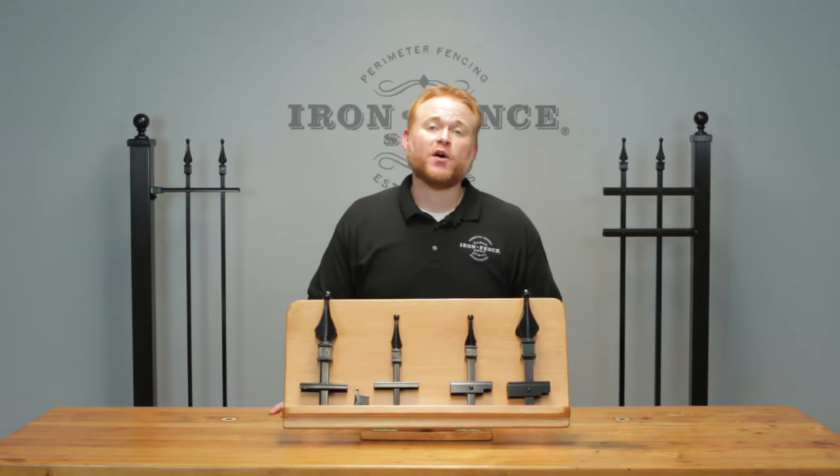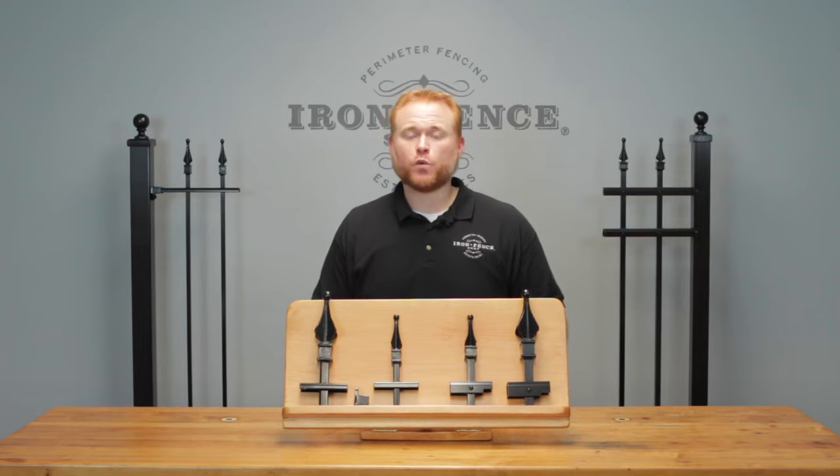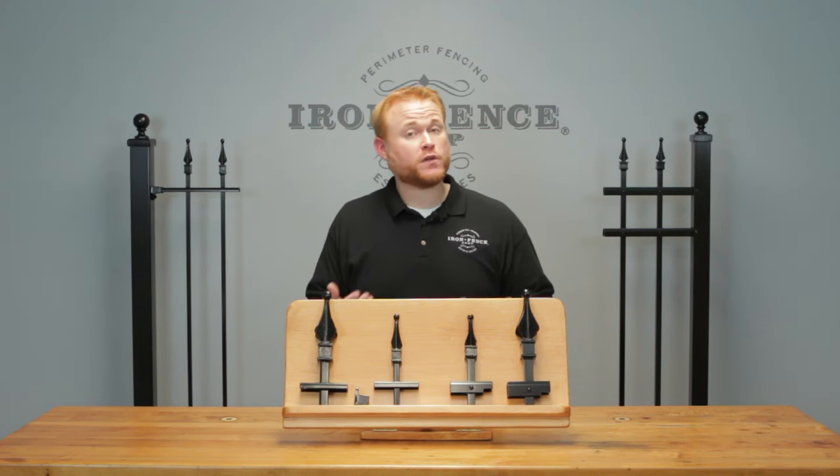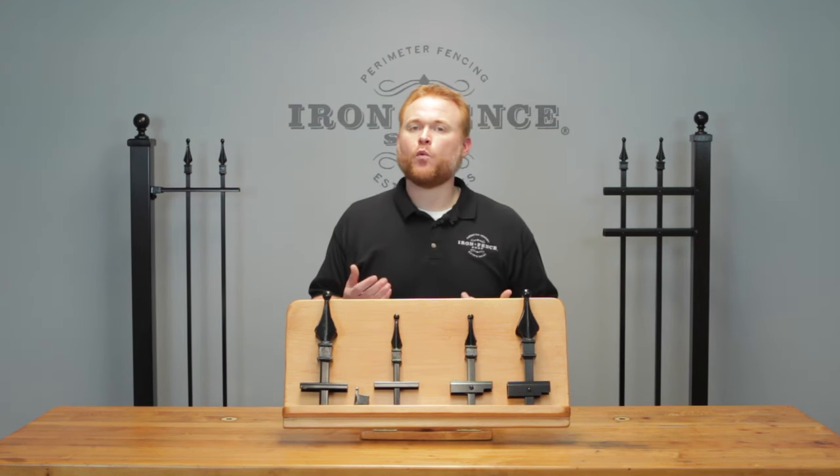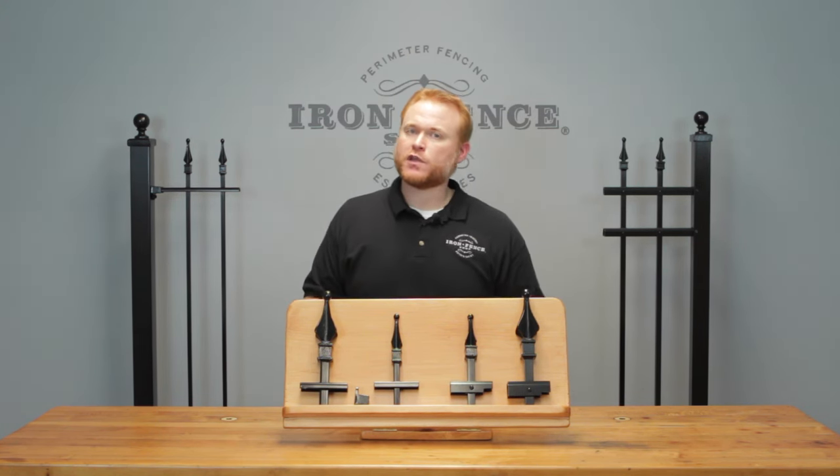Hi everyone, Jason from Iron Fence Shop. One of the questions we get asked all the time is which is better — iron fence or aluminum fence? Today I want to take you through some common scenarios to show where one material may outshine the other and some areas they're both equally good in. There really is not one better material; it's going to come down to your preferences and your project needs more so than one of the materials being superior to the other.